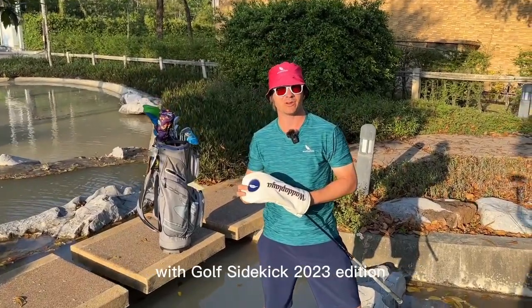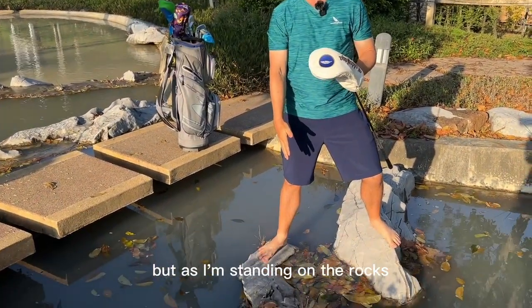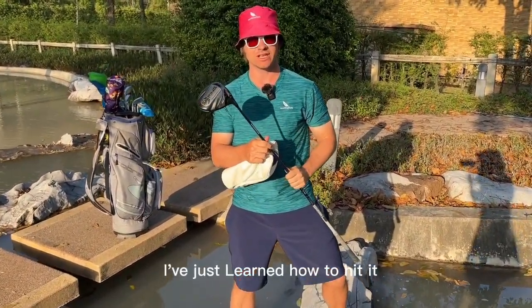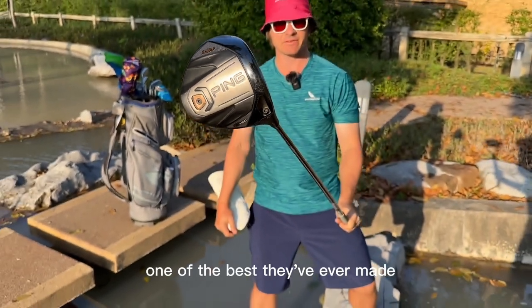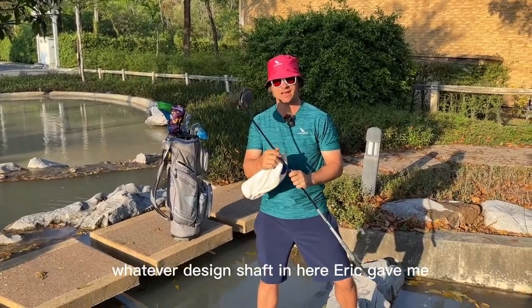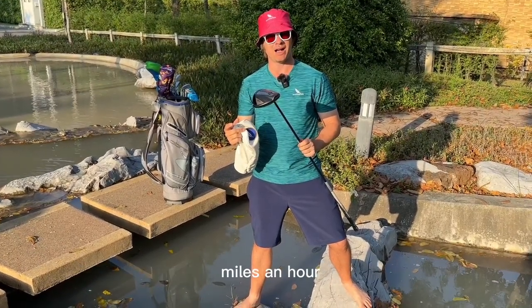Welcome to What's in the Bag with Golf Sidekick, 2023 edition — big changes. As I'm standing on the rocks, I have a rocky relationship with this club. This is my driver, the old Ping G400 — one of the best they've ever made, still playing it. I still have the X-flex Tour AD graphic shaft that Eric gave me, and we're probably going to redo it and refit it.